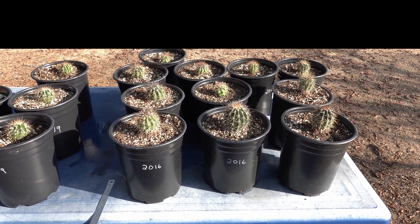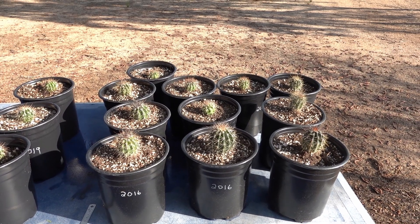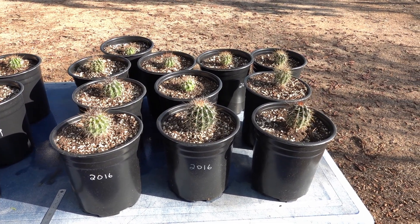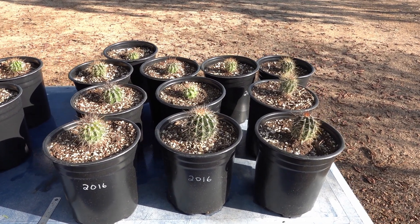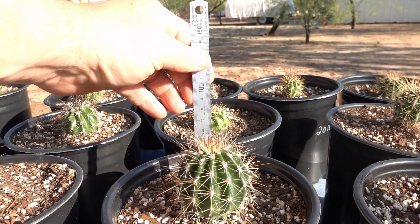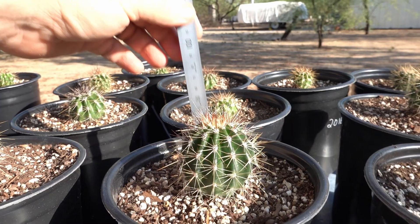Here we are in 2022 — I've moved most of them to larger pots. The first batch over here is the ones started in 2016, which are six and a half years old. At six and a half years old, my highest ones are just about 70 millimeters in body height.